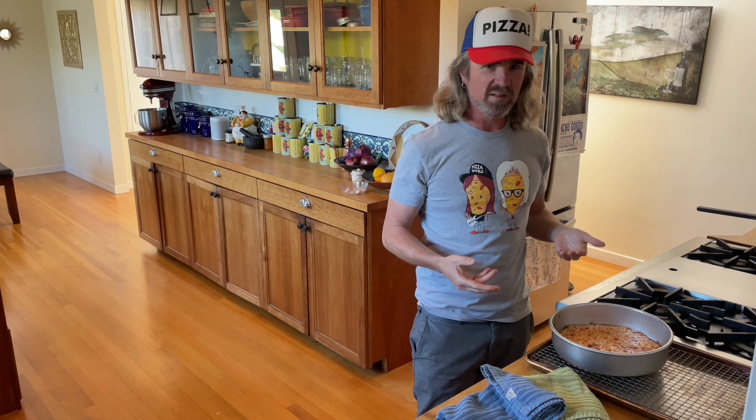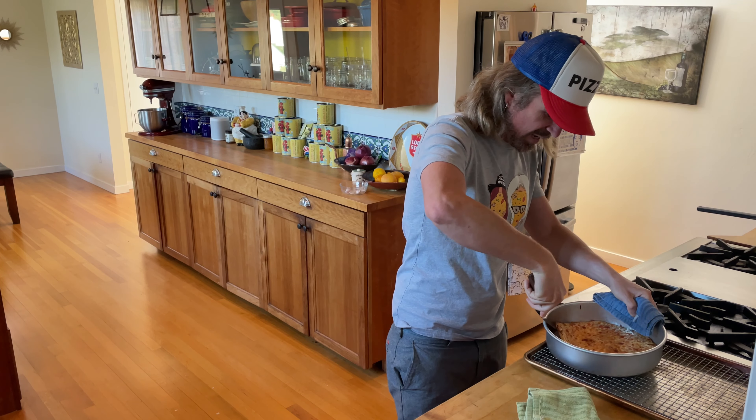How do you do that? You can use either a fish spatula or an offset spatula — I really like a combination of both — being careful not to burn yourself. Just go in and work around the edge, freeing up the pizza.